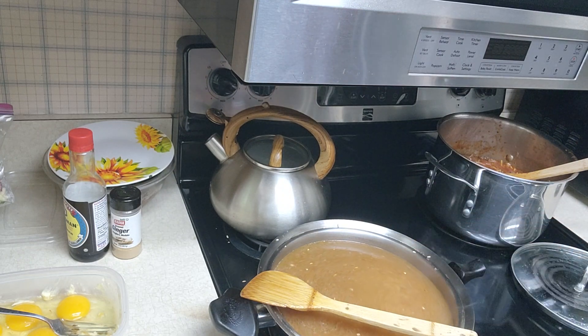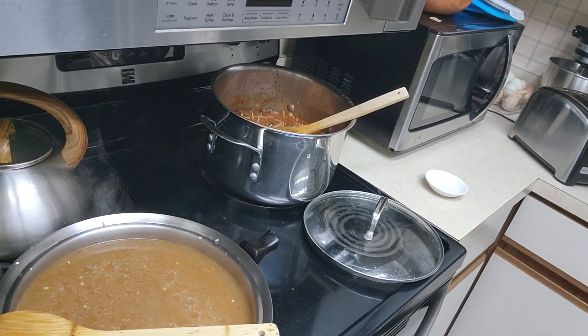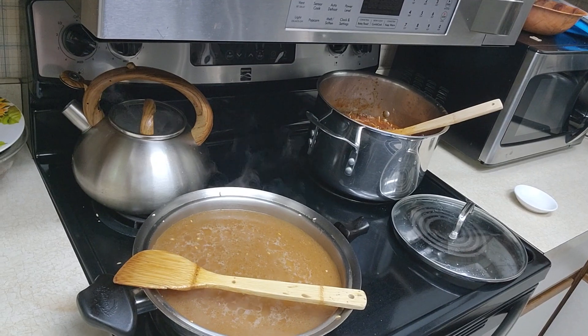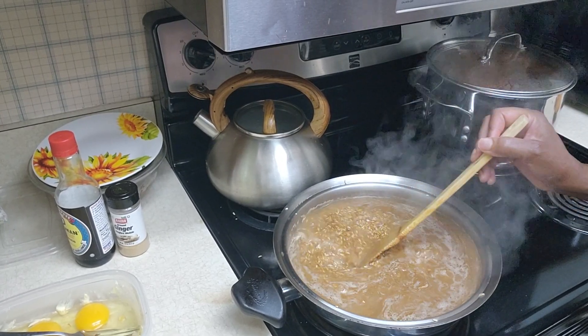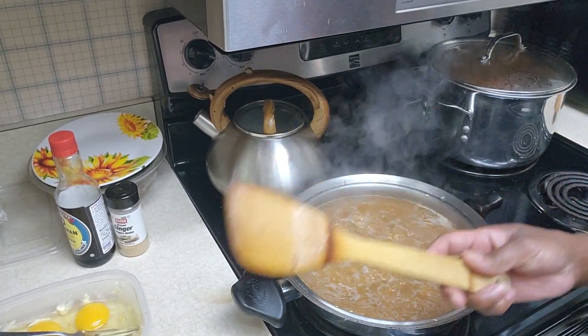I'm ready for that rice to come to a boil. The rice has come to a boil so I'm gonna turn it down to about medium and cover it for about 10 minutes.